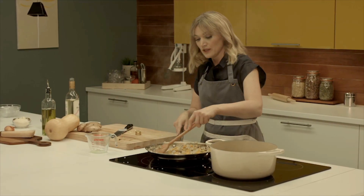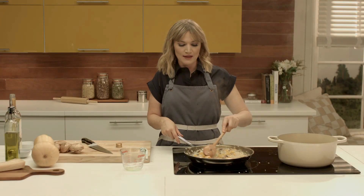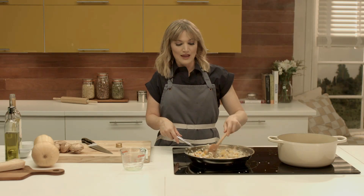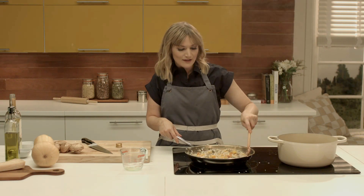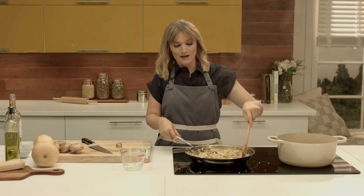Risotto is great. I'm showing you a basic recipe but you can interchange this no matter what season it is. I love shrimp risotto. You can make corn risotto, and any vegetable you want to substitute in there — asparagus, squash, summer squash. There are so many options.